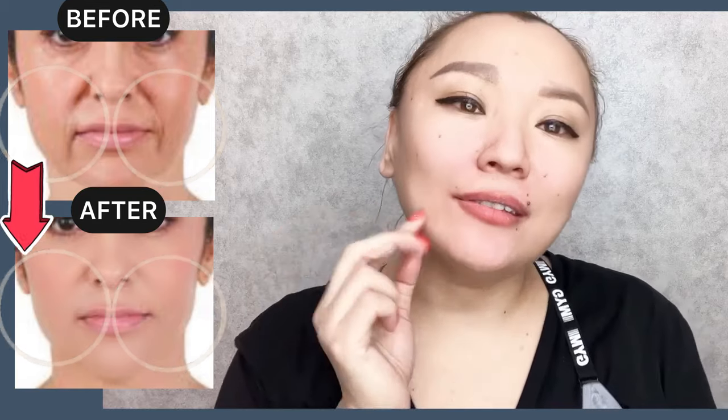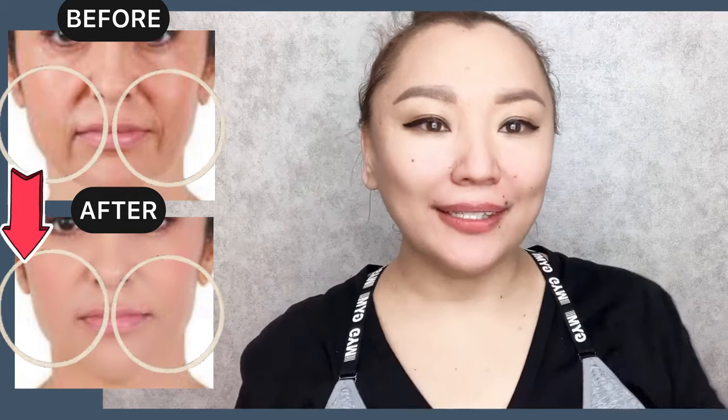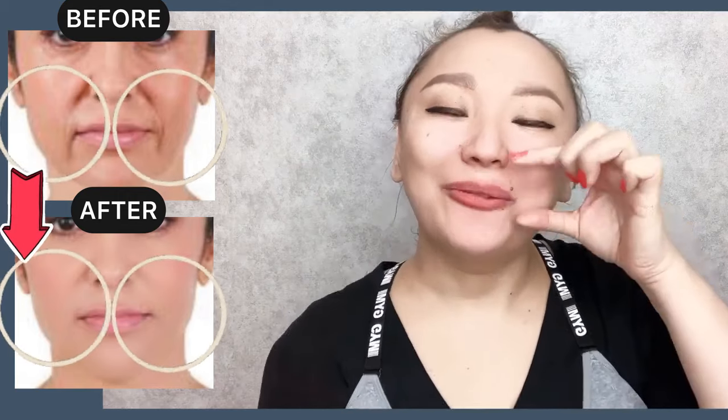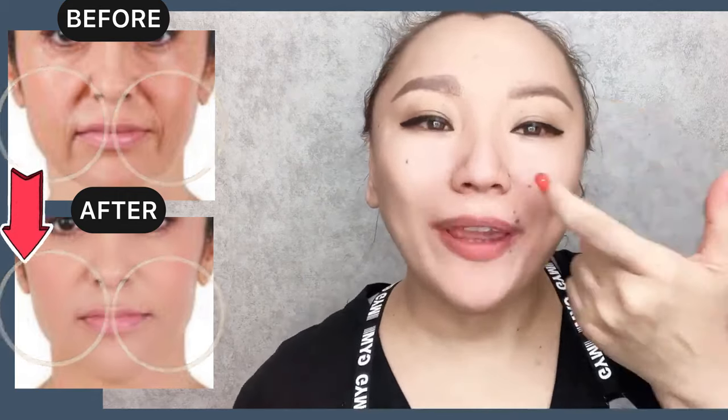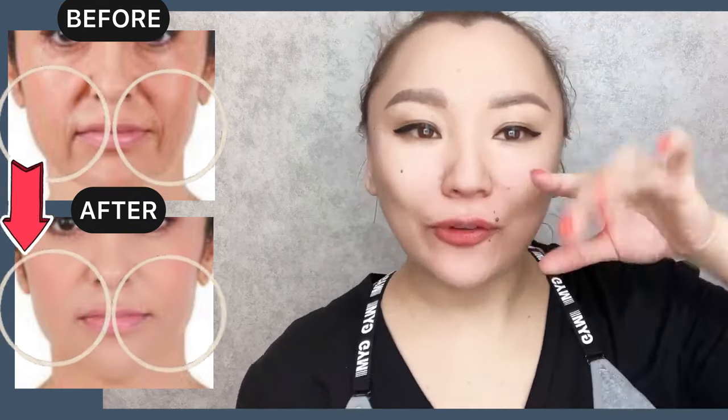We are doing the exercise for the entire length of the nasolabial line. And let's do it for the other side. Form a skin fold with the nasolabial line, starting from the corners of your lips.